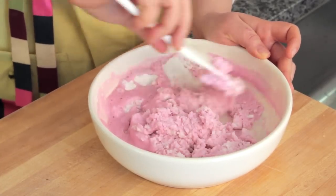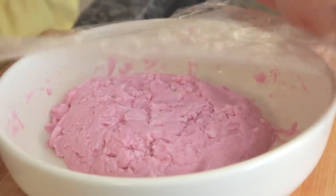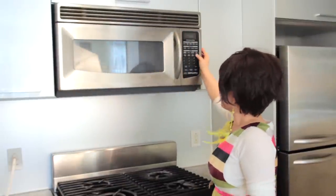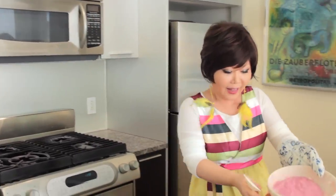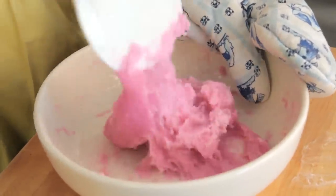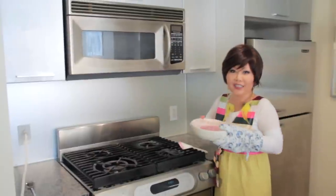So beautiful pink color! Well mix. Close this with a wrap, making sure to leave a gap for the steam to come out. Cook three minutes on high heat. After three minutes, the inside still has a white part — it's not cooked. So I'm going to mix this again for around 20 seconds. Close this and cook one more minute.